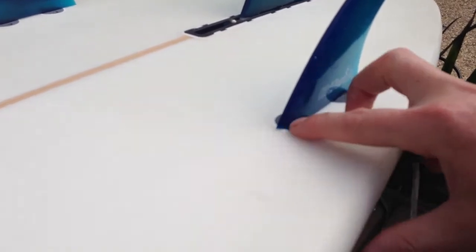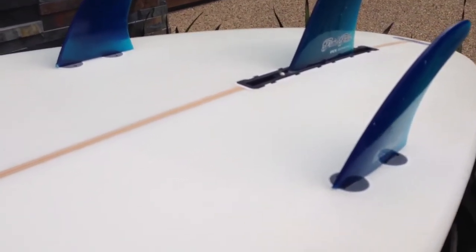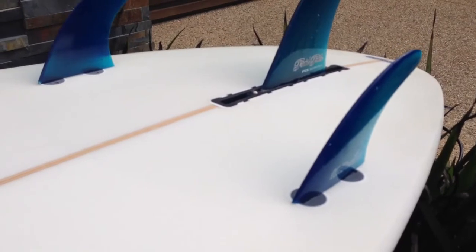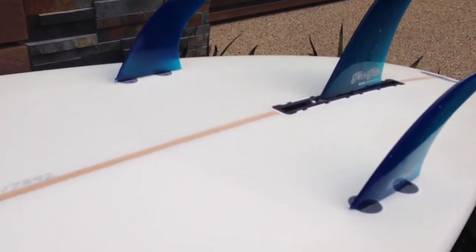The side fins are set in just a little bit more than on some other boards you might see around. Bob likes to do that so the fins are more under your heel and under your toes.